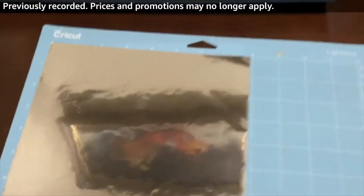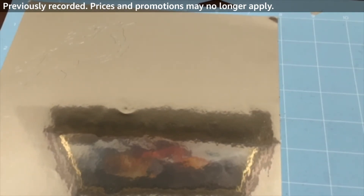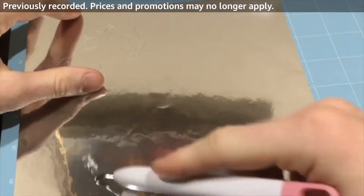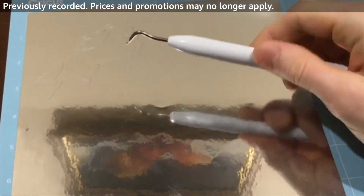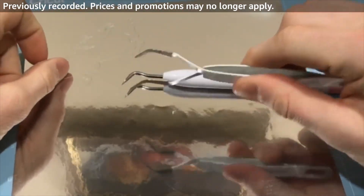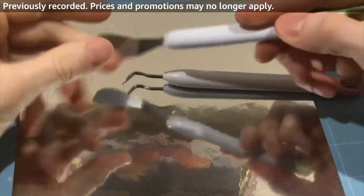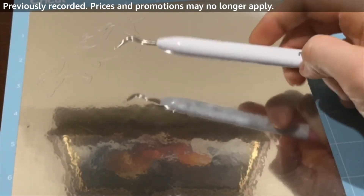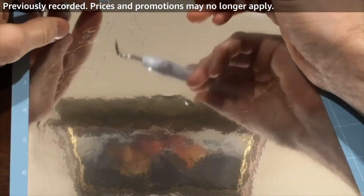Now that we have it cut out, we're going to weed the vinyl. If you aren't familiar with that term, it just means all this extra vinyl that we don't want, we're going to peel it away. I'm going to use this little weeding tool — I like this little hook. There's a bunch of different tools you can get: tweezers, a scraper in case you want to scrape off vinyl from somewhere. But I usually just stick to this hook, this needling tool. So we're going to actually weed this vinyl now.